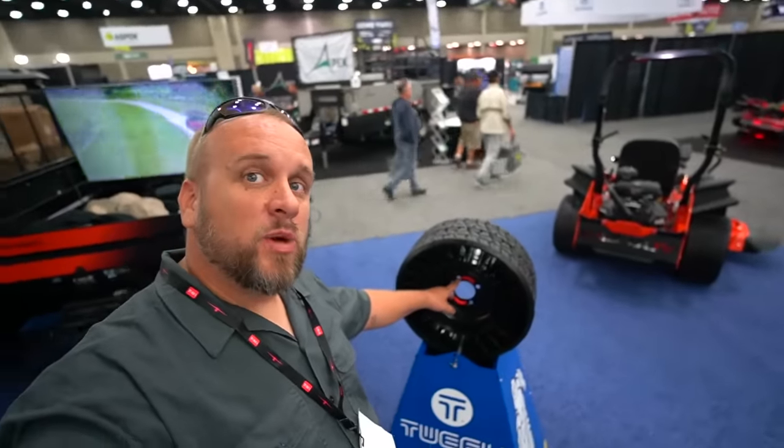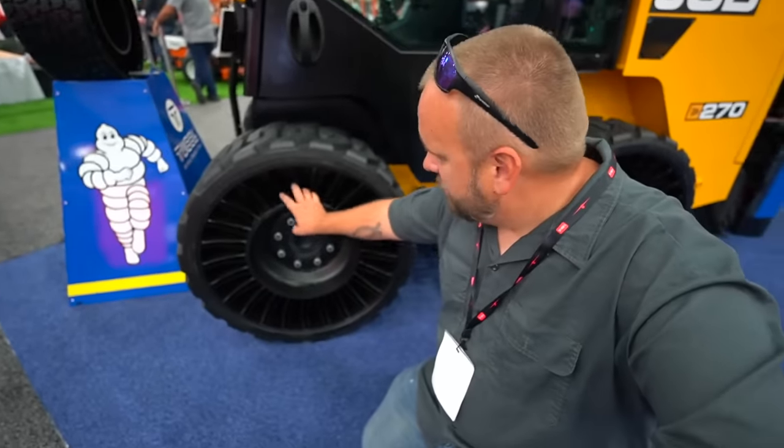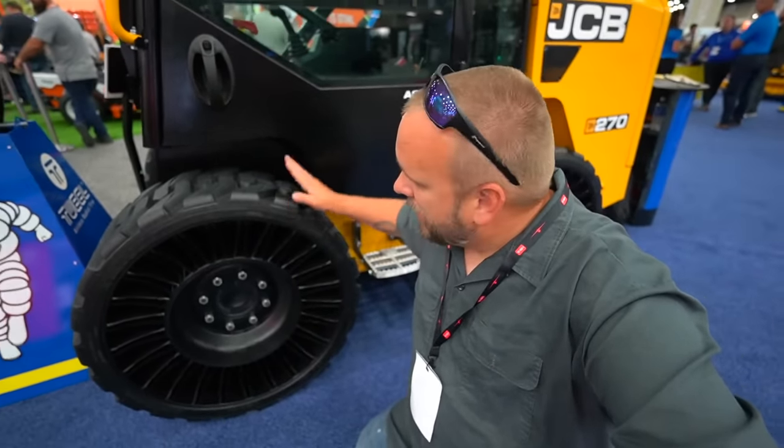Here we've got the Tweels from Michelin. I had those on a zero turn before — actually on my John Deere mowers. Phenomenal — never goes flat — and I'd like to get these on my Hustler. This has been a fantastic show. I've had so much fun, and I've got more videos coming about it. I appreciate you taking time to watch this video, and I'll see you next time.